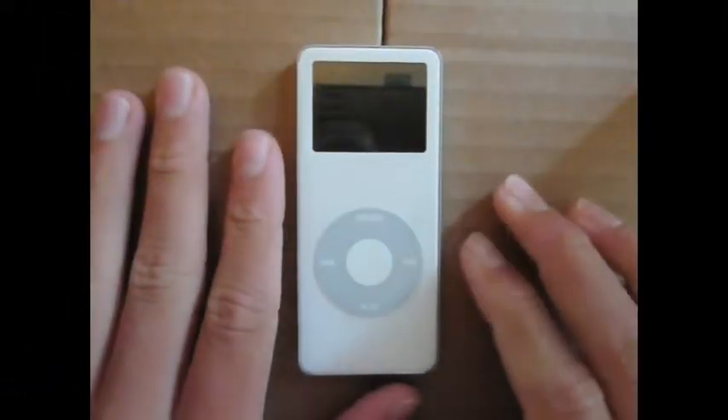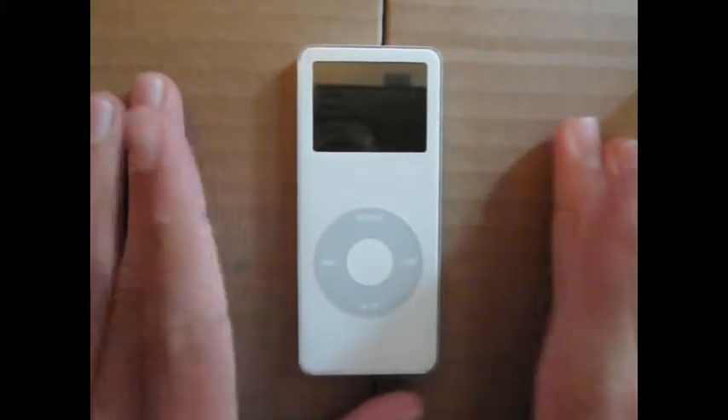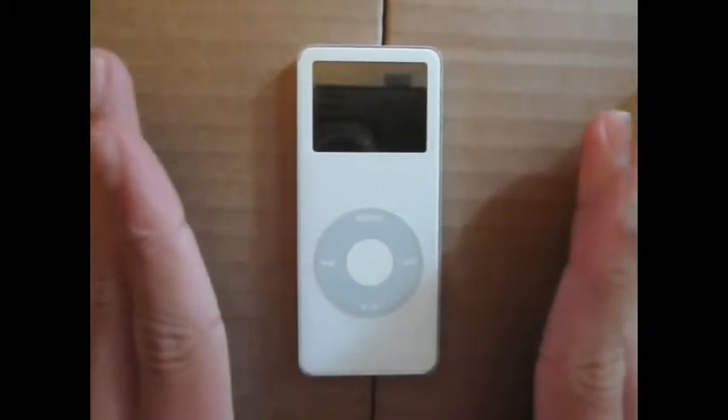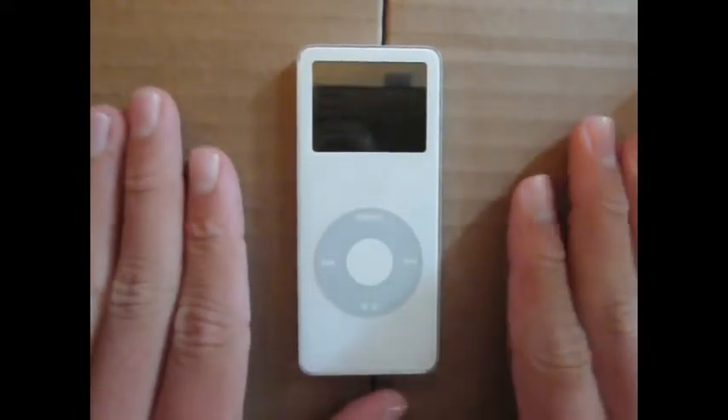First off, we have the very first iPod Nano. It's about 2GB, so it holds about 500 songs. This was really my first iPod, so it really kickstarted my want for a music player device to hold all my songs and be very portable.